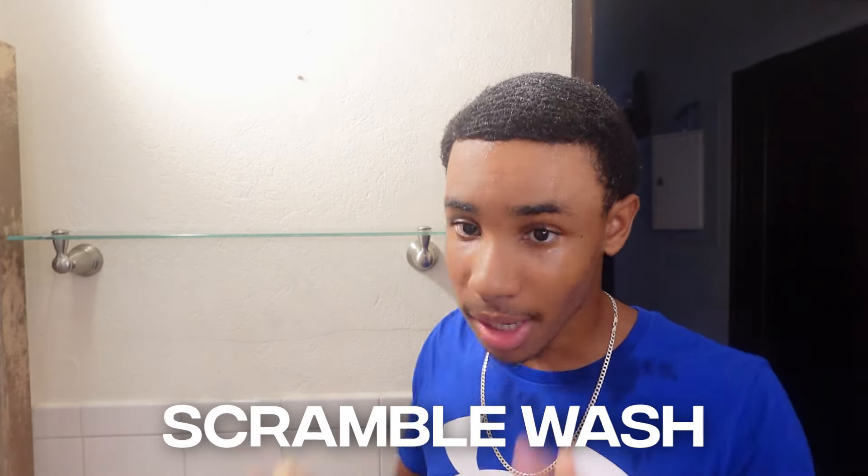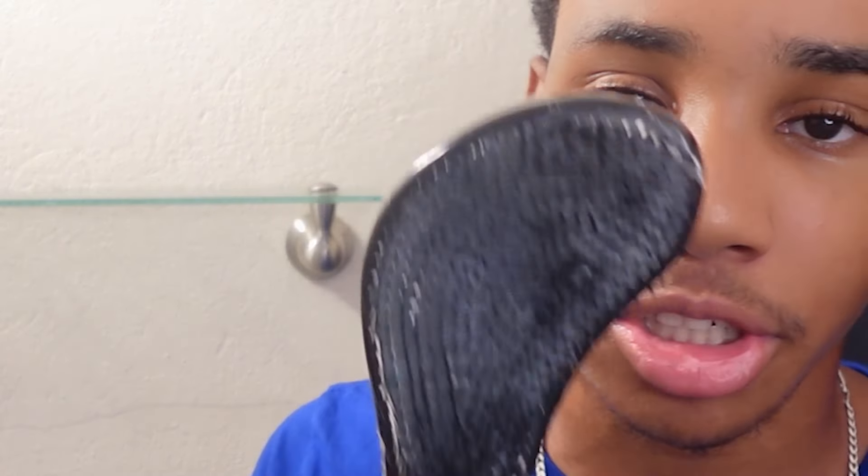There are two ways you can do this first wash. A, you can scramble wash — that's when you just put the shampoo in your hair, put the water in, and go at it. I know elite wavers like 360Juice love to do that. But personally, I stopped scramble washing because I feel like it contributed to losing progress when I was doing the wash and style incorrectly. If your waves are in there, you're not really going to lose progress, but to stay on the safe side, I recommend not scramble washing. So go in with that detangling hairbrush and wash your hair.